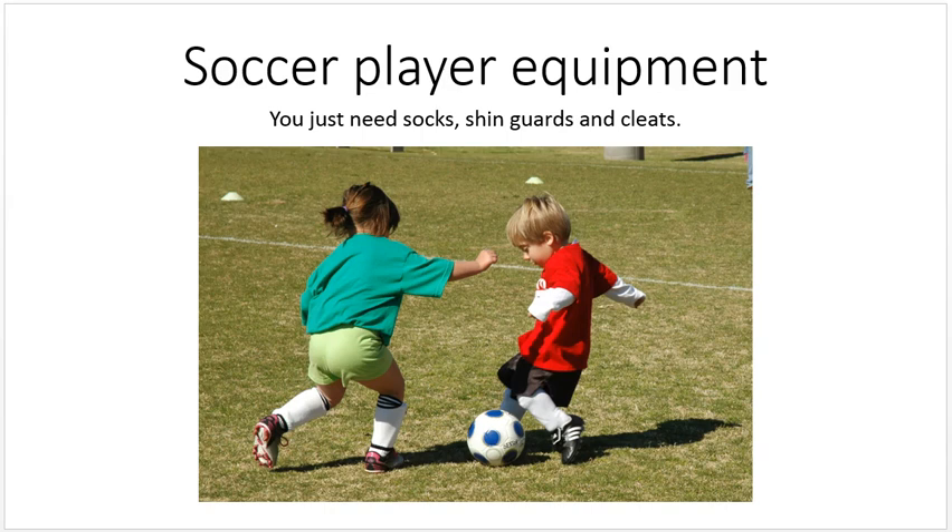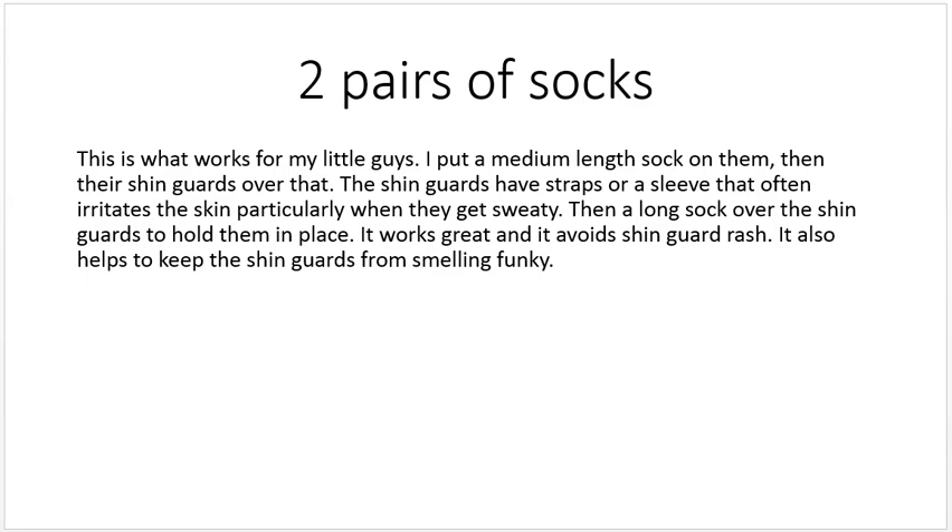Let's talk about socks for a minute. This is what I do for my little guys: I put a medium-length sock on them, then put the shin guards over that. The shin guards have straps — some have a sleeve — and it often irritates the skin, particularly when they get sweaty. It can rub against the calf muscle and cause shin guard rash if you don't have a sock underneath. So put a medium-length sock on, get the shin guards in place, then put a long sock over the shin guards to hold them in place. It works great and it avoids shin guard rash.